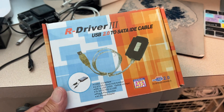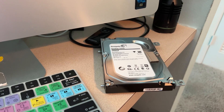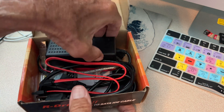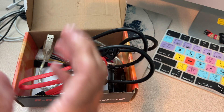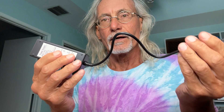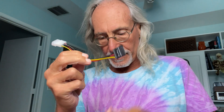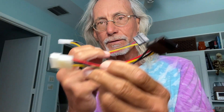I bought this years ago and I'm going to try using it to pull data off of that hard drive. First we've got to open it up and pull everything out. The parts that come with this include the transformer, which is where you hook up the power cable. You get two of these, so you've got to check and see which one is going to work with your hard drive.